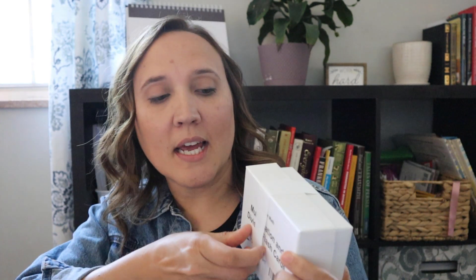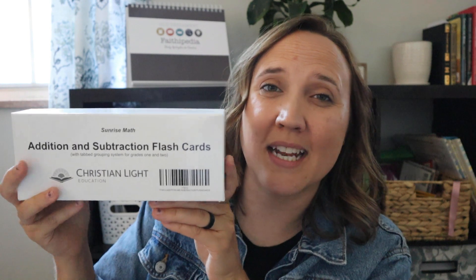However, one of my kiddos is in need of them and another one I sense is going to be the same way. So I ordered the multiplication and division flashcards — it's exactly what it sounds like, just multiplication and division flashcards. And then for one of my younger kiddos, I also got the addition and subtraction flashcards.